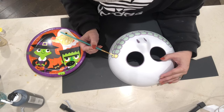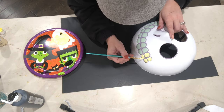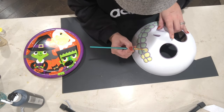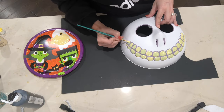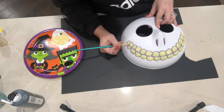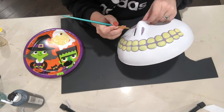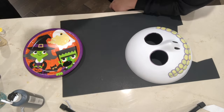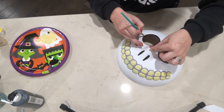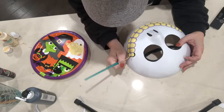I picked up all of these masks at Spirit. I actually ordered these, however I went to a Spirit that was about five miles past the one that's really close to us and they had them in stock there. You should be able to find these masks — they still had a ton of them the last time I went. I'm just going to make them look more like the actual masks in the movie. All I did with Barrel was I painted his teeth yellow and then I gave everything a black outline — his eyes, his nostrils, and his teeth all have black outlines and his teeth are yellow.